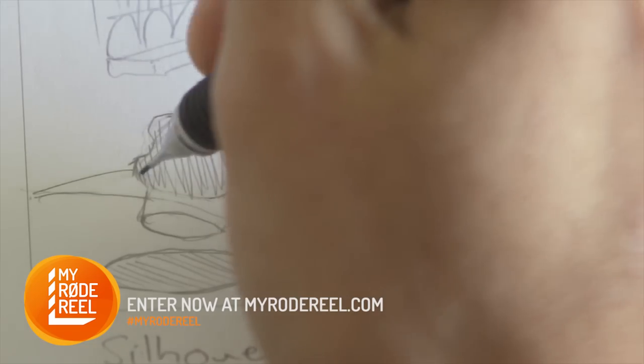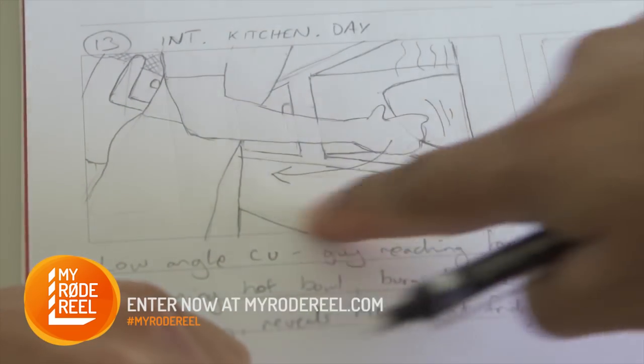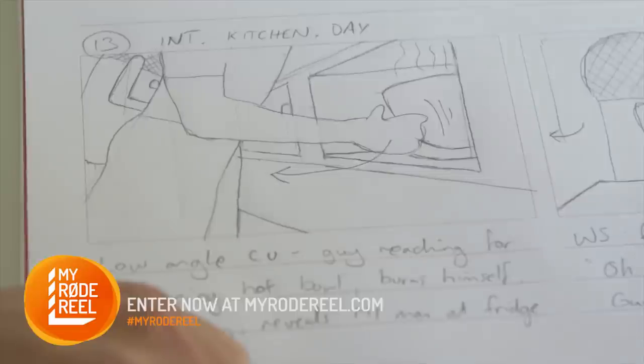Shading can also be used to suggest lighting position. Other cues you can provide are arrows to indicate camera movement or motion lines for characters and objects. It's also good practice to label each scene corresponding to the script.